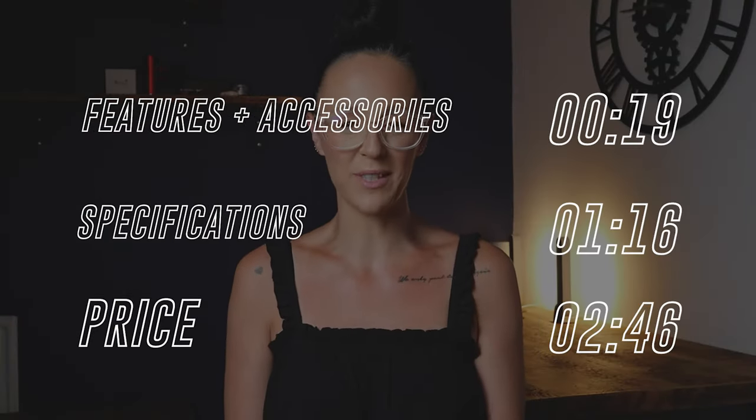If you are looking for a total home fitness solution and you are a little short on space, then maybe you want to check out the Techno Gym Bench. In this video I'll cover the price and features along with my own personal thoughts, and if you want to skip ahead I've left some timestamps on screen.